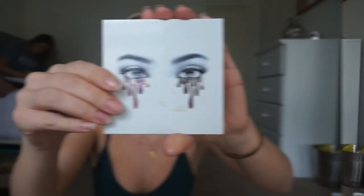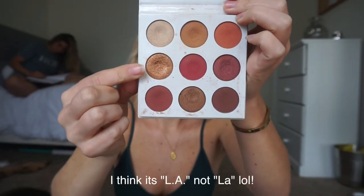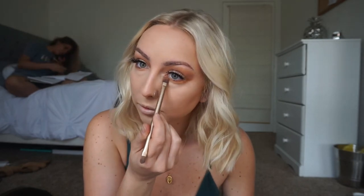We're now going to smoke out the lower lash line using the shade Law from the same Burgundy Palette. Using any brush, pick up some of that shade and dust it right below your lower lash line — I tend to start from the outer corner and bring it in to the inner corner. This shade has a really nice shimmer that will help your makeup pop, especially during the daytime and summer when it's bright outside.